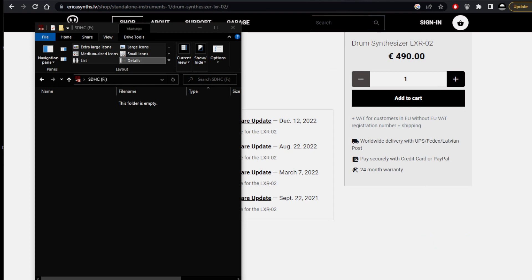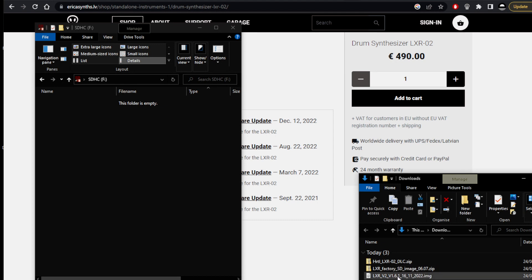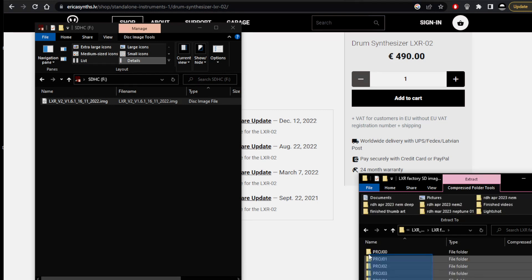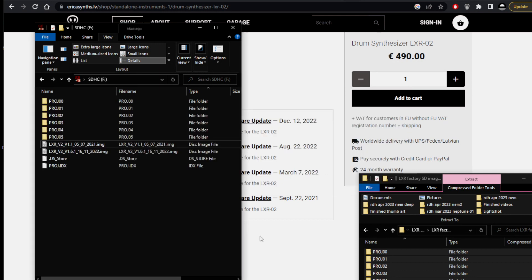So we'll get rid of that old stuff, and we want to add our downloads which we just grabbed. Let's put the image on first, so we'll just drag that across - the factory SD image. Open that up, Mac version and PC version - open this up, grab everything, drag it across onto the card. That will all start copying in. There are what, five, six projects and a couple of other files. Wait for that to do its business. Now you notice here we've got two image files, so that's not going to be good.